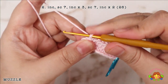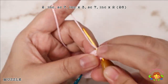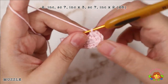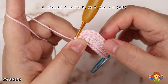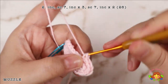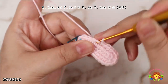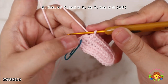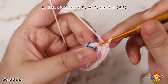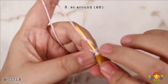Increase 3 times, then 7 single crochets and increase twice. You will end up with 26 single crochets. Round 3: make a single crochet round. You will end up with 26 single crochets.